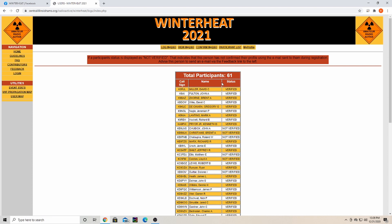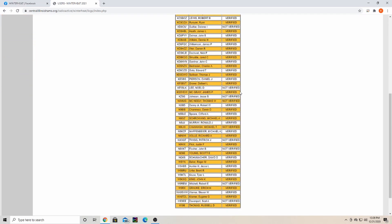On the participant list, these are the people participating this year. So far there are 61 participants; as you can see, some of them are not verified yet, meaning they haven't gotten their confirmation email yet.